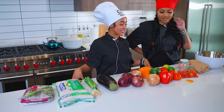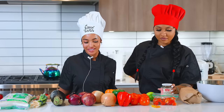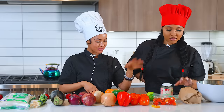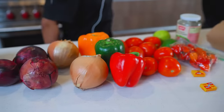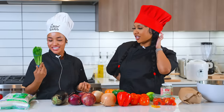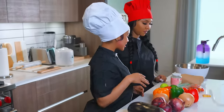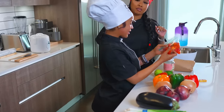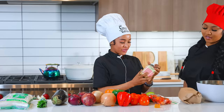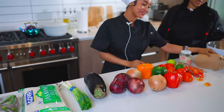Today we are making a very special dish called Putti Sauce. It's a West African dish — really a Guinean dish. It's very simple. We're going to use tomatoes, bell peppers, onions, eggplant, scallion, okra, and we're going to make it with jasmine rice, habanero peppers, Maggi seasoning, shrimp powder, and shrimp.